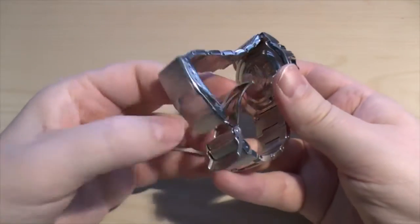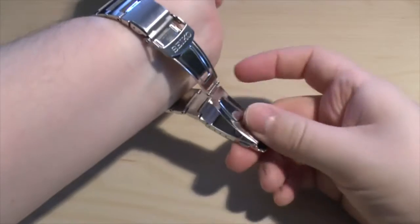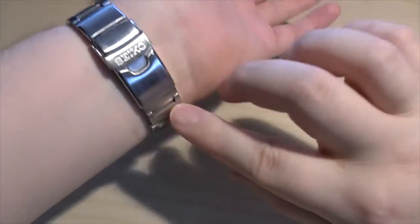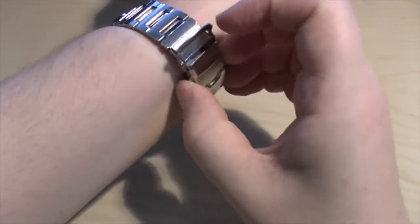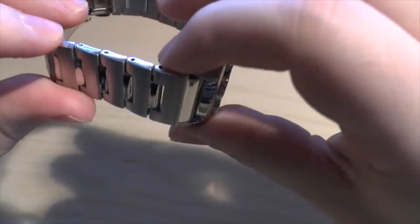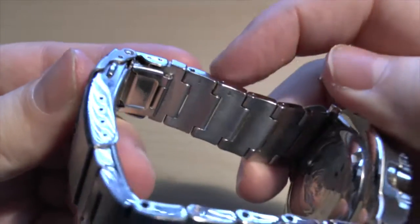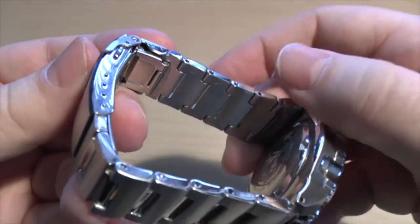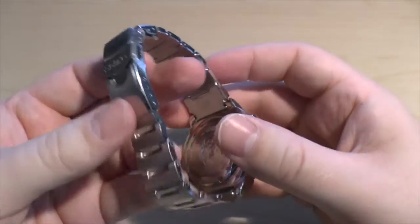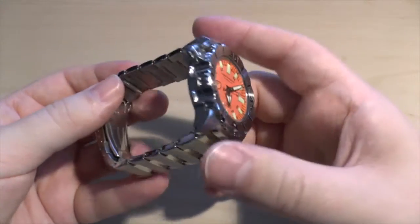It's a fold-over clasp with a safety. You put it on like so — pinch that, push it down, it clips into place, and the safety goes on. It came really loose with additional links already on. Quite easy with a watch maintenance kit — you can quite easily remove the pins. You basically just ram a steel rod in the direction the arrow's pointing. That pops the pin and the little spacer thing out, then you remove the link, remove another one, and join them back up the other way.